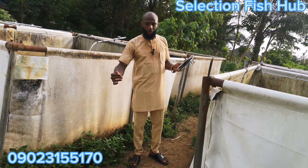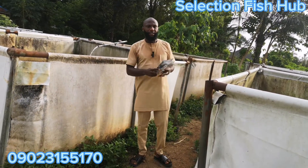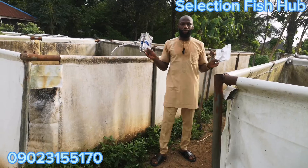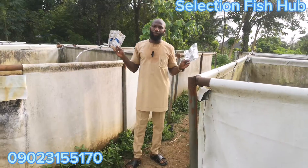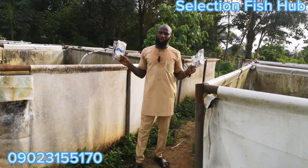That is where you fetch your feed and feed the fish. These are the three basic things we do using these products, and we have achieved great success over a short period of time.